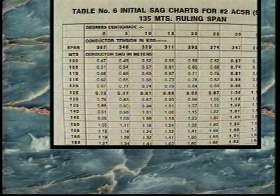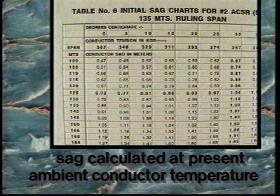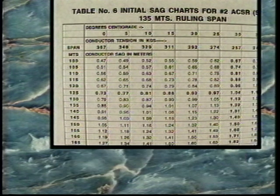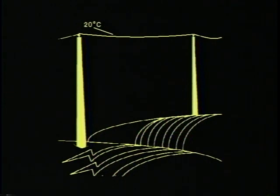To correctly use a sag chart, the ambient conductor temperature and the exact length of the test span must be known. Conductor sag must always be calculated at the present ambient conductor temperature, because conductor will contract and expand as it cools or heats. This graphic demonstrates how temperature affects the final sag of a 120-meter span of number two ACSR.